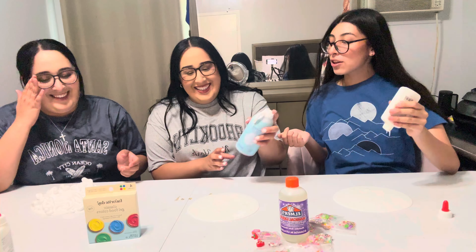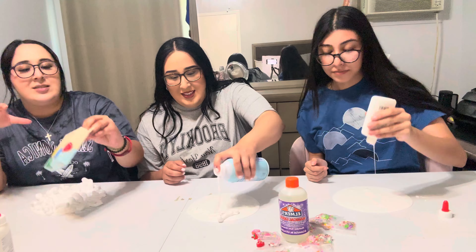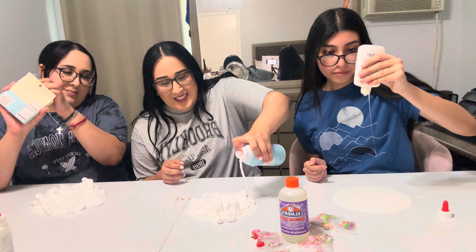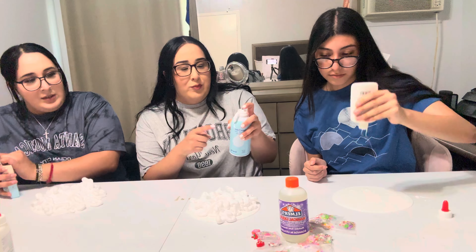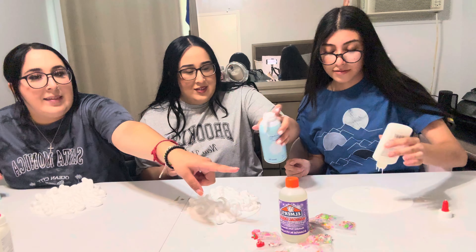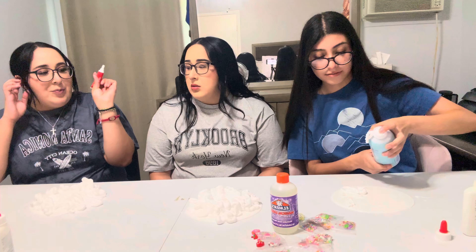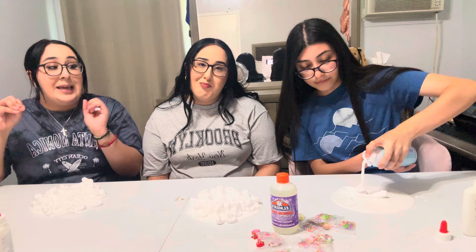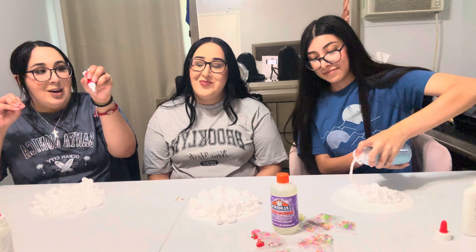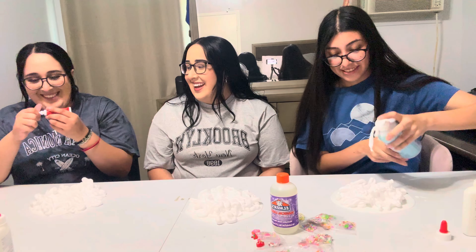And mix it? Or not yet? You can — some people do it with that and then they put the food dye. But if I want to add more, when do we add this one? Last, after that. I'm going to attempt to do pink, so I'm only going to put a little tiny dot. Is that going to work, Jenny? Yeah.